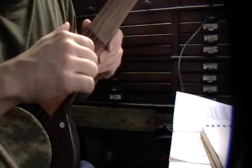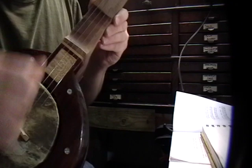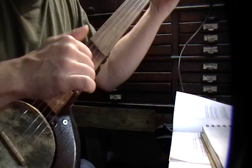You can hear that little buzzing. And that's just an imperfection in the bridge. There's probably a little area in the notch here where the string is hitting. It causes it to buzz like a sitar, which I don't think is such a bad thing, because it's kind of a droney instrument.